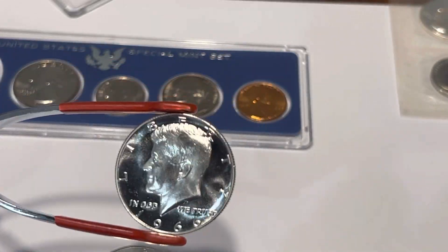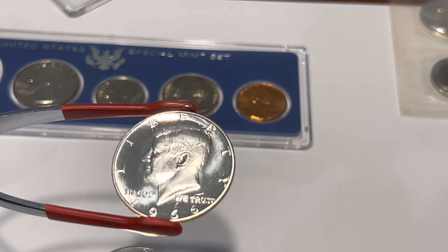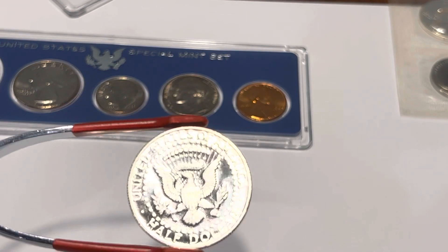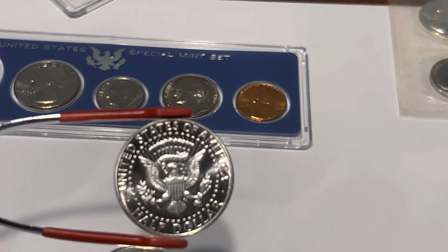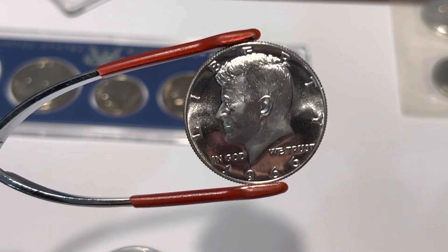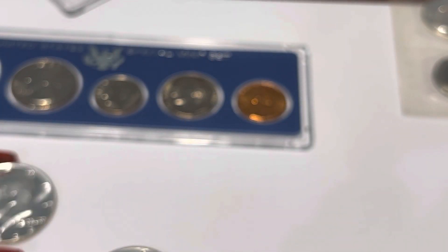There are some die markers you can check to figure out exactly which variety you have. This one also has some pretty good frosty contrast on the devices, so that's what originally drew me to look at it — and then I did notice it is the double die on the '64.